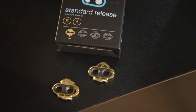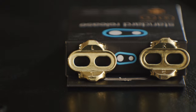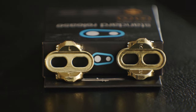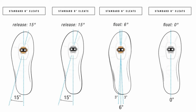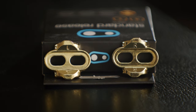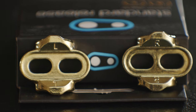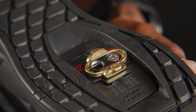Let's start with the standard release cleats. Our standard release cleat is our most popular — it comes with most of our clip-in pedals and is fitted to all of our shoes. The cleat features a release angle of 15 degrees and is available with a float of either 6 or 0 degrees. Note the cleats are marked left and right. Having the left cleat on the right foot and the right cleat on the left foot will result in a 20 degree release angle.